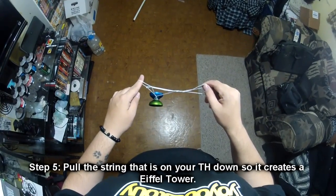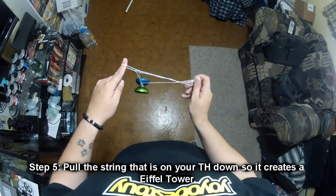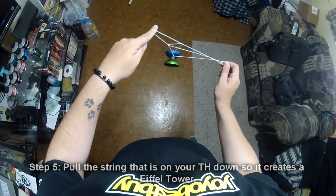Step 5: after you've caught the suicide, you're going to pull this string that's on your throw hand down just a little bit, and that creates an Eiffel Tower right there.